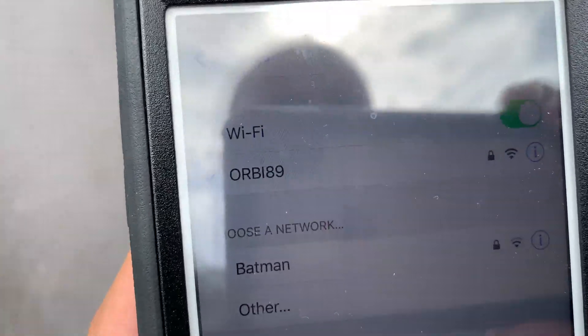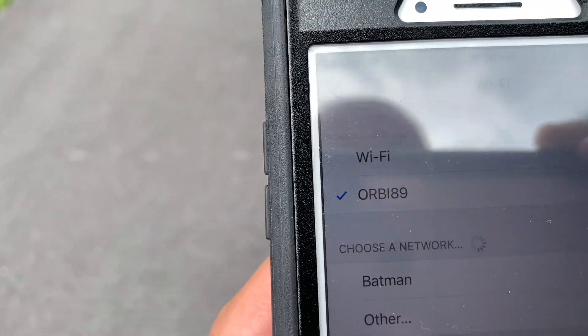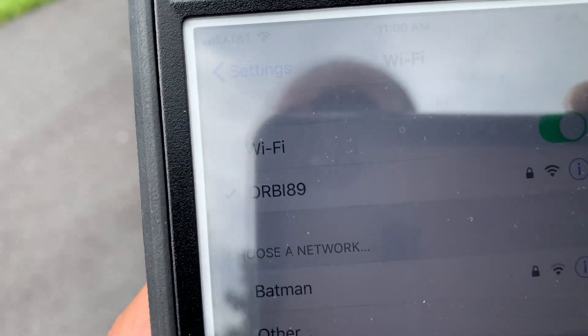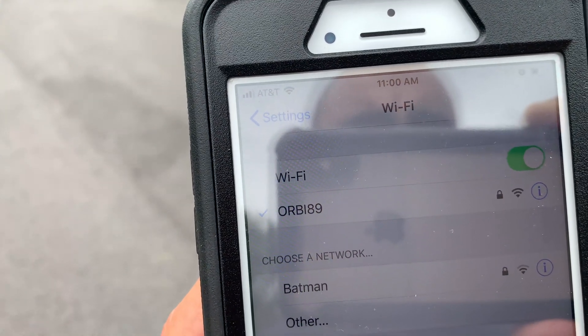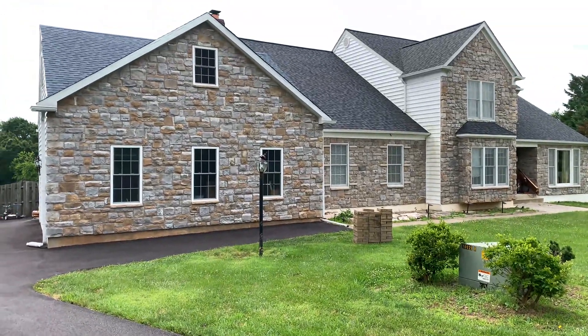Standing at about 150 feet from the house, we can still see Orbi has great signal and ASUS's 2.4 GHz channel Batman is also keeping up with Orbi at this stage. We ran an internet speed test on our 100×100 Mbps Fios internet connection and the results are still great at this Wi-Fi distance.